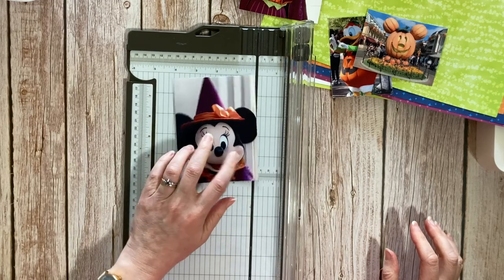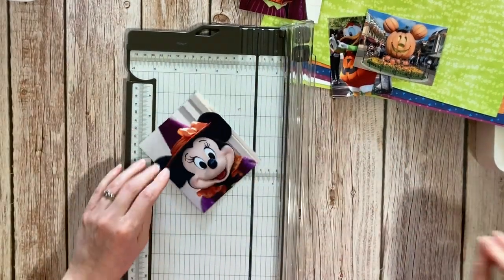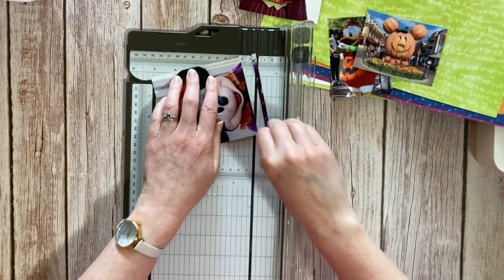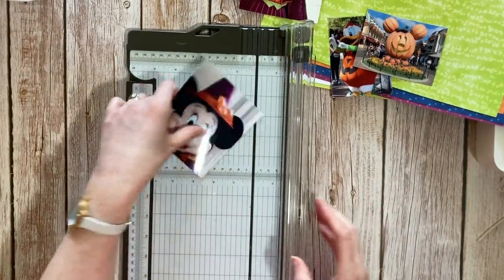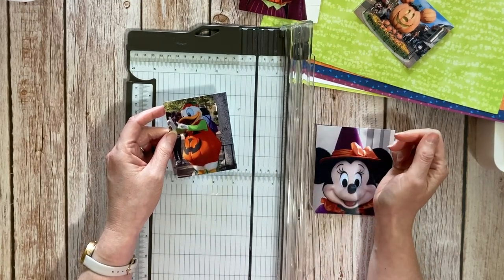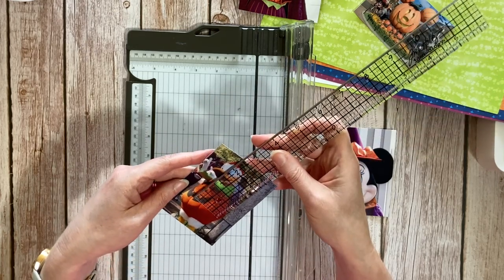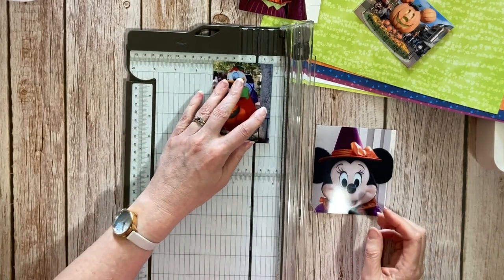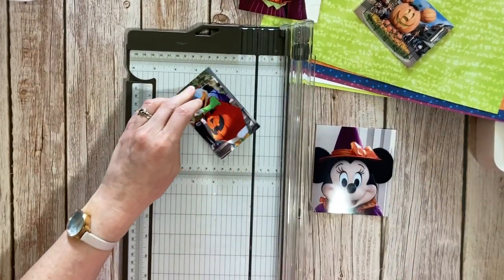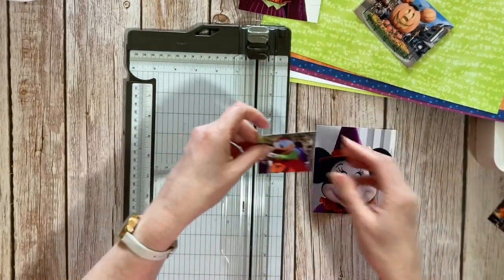Minnie measures five and a half — I haven't cut very much off and I've already cut the top of her hat off. I'd feel better if it was a little bit smaller. Four and a half — that's fine, we're going with four and a half by four. Now Donald, you're going to have to be cut right down — two and a half by two and a half. Two and a half is much bigger than I gave it credit for in my head, but that's fine.